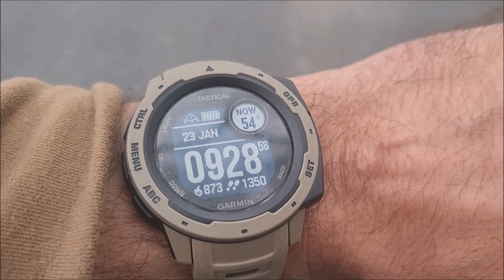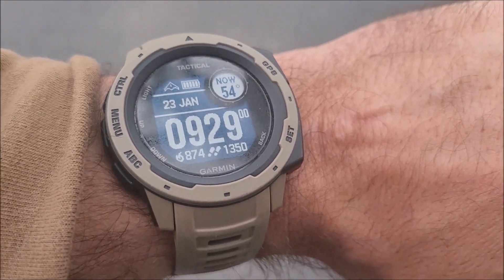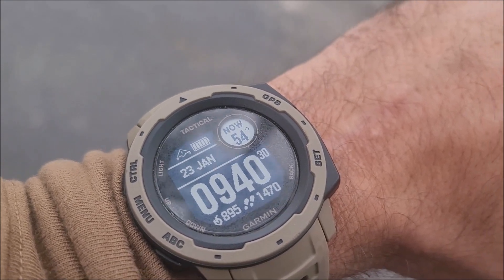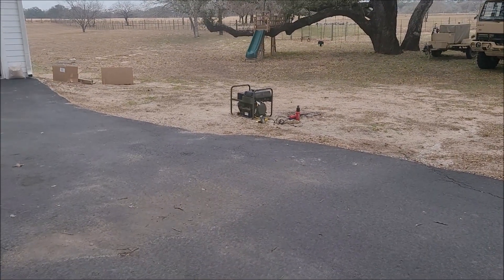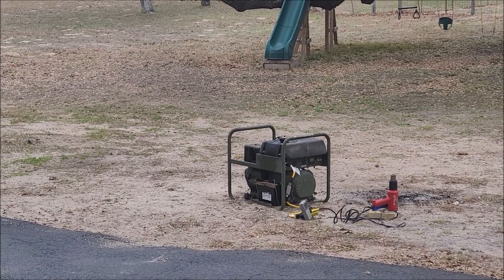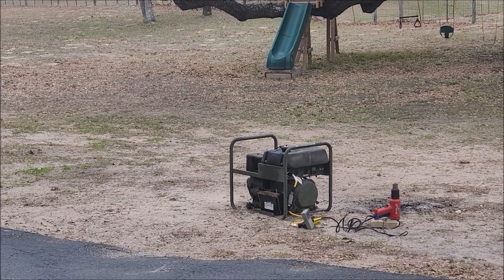I'm going to give it a 100% load test for now. It's been about 15 minutes, and — not sure if you can really see it in the recording — it's kind of blowing a little bit of black smoke.